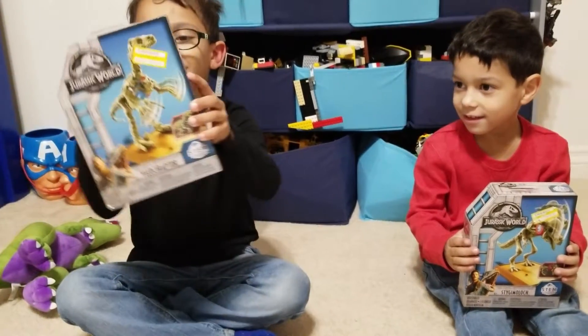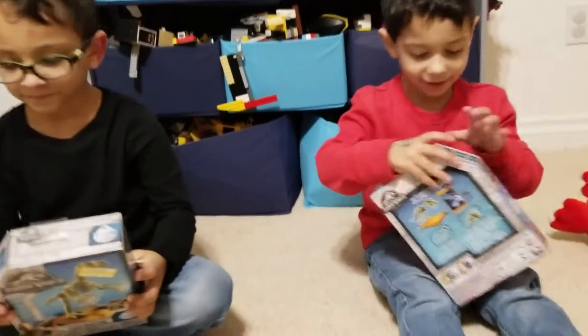Today we're going to review some awesome dinosaur toys! Alright, looks like we're going to be putting together some dinosaur bones. Let's get them open.